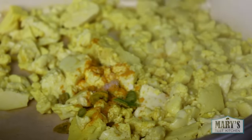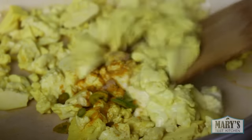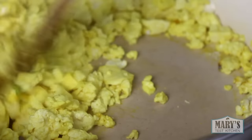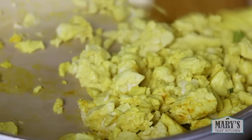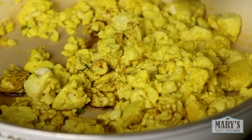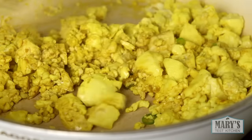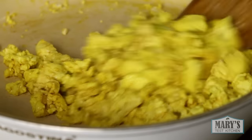In goes a bit more turmeric for a brighter colour. And for flavour, a little bit of hot green pepper, some white pepper, and some black salt, also known as kala namak, which will give this whole thing an eggy aroma. Finally, soy sauce. This combination of flavours makes a scramble that is very similar to the Chinese-influenced scrambled eggs that I used to make all the time. But I think this version is even better.